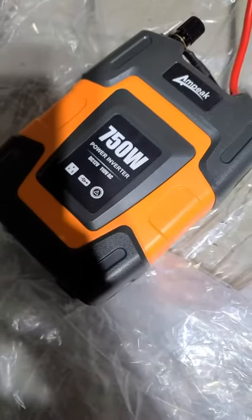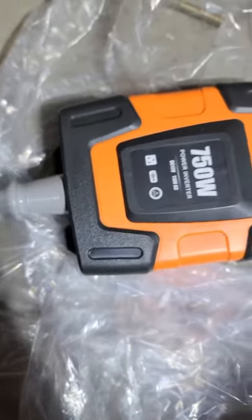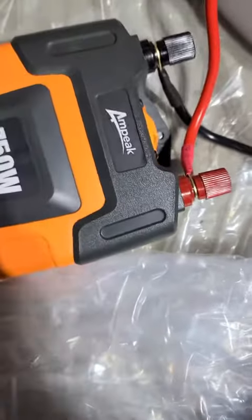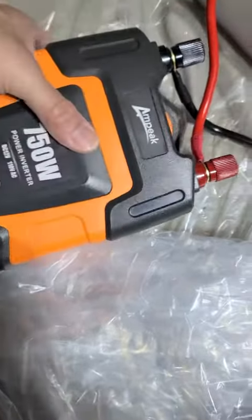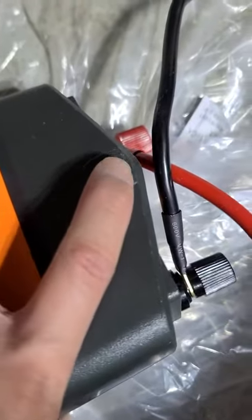Let me plug it in so you can see — or hear — our phones. Alright, so right now it's plugged in and still running inside. Pretty good right there. The little fan kicks in when you plug it in. It doesn't get hot — it's very well made.